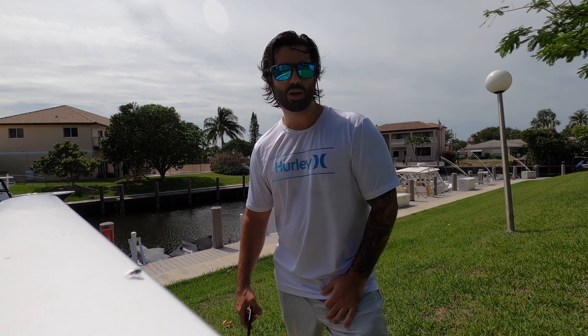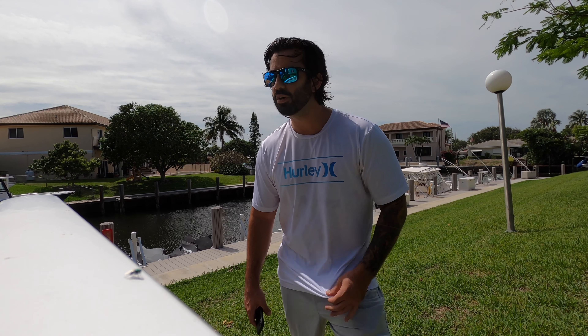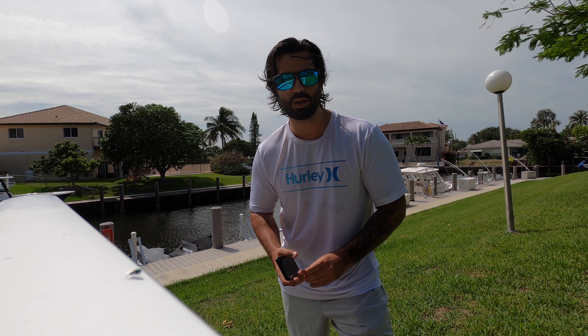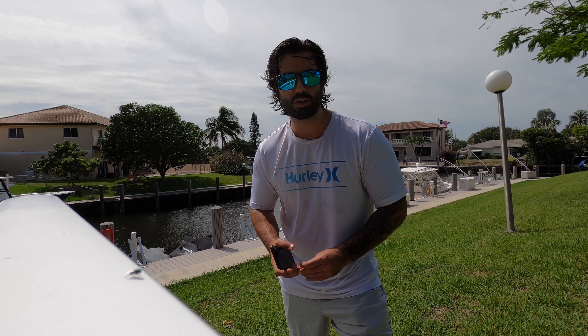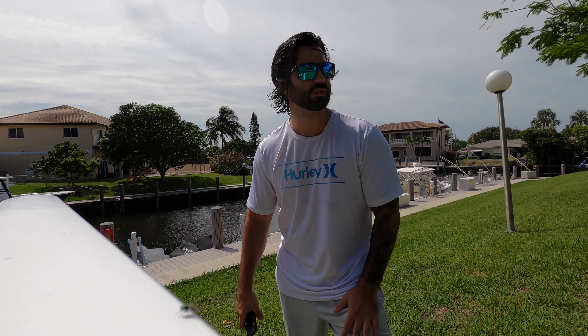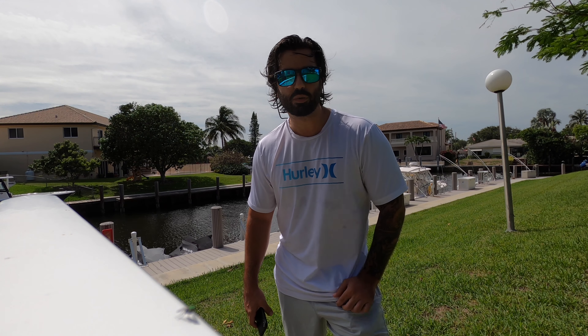What's up YouTube, today I'm going to review my 2021 FX Cruiser Limited and just go over my six-month experience with the ski — what I like, what I don't like, and maybe things that have happened to the ski within this time period.